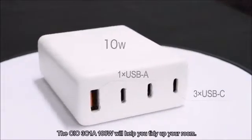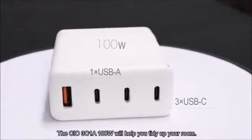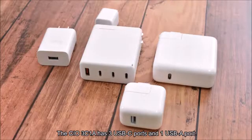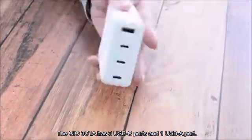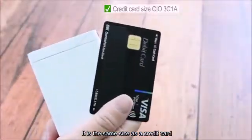The CIO3C1A 100W will help you tidy up your room. The CIO3C1A has three USB-C ports and one USB-A port. It is the same size as a credit card,